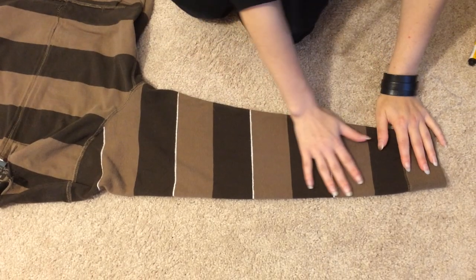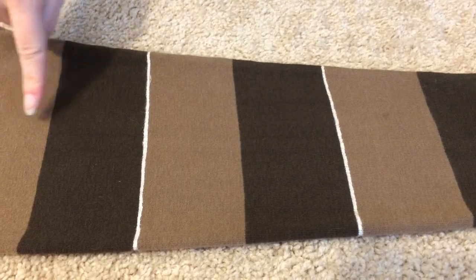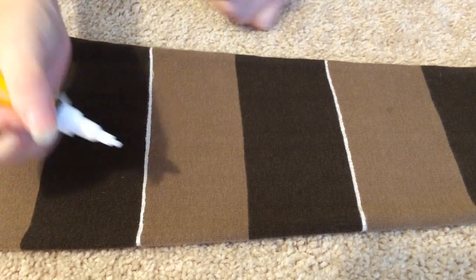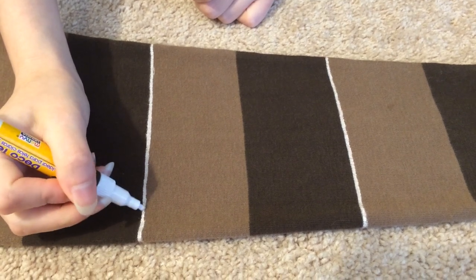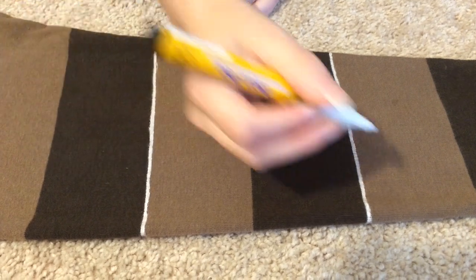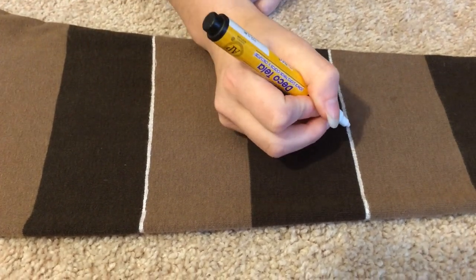First, lay your sleeves on a flat surface. Choose which stripe you want to put the line under, and begin to paint. Follow it as best as you can, and try not to change the line size as you make your way around. Repeat this step under every other stripe on both sleeves.